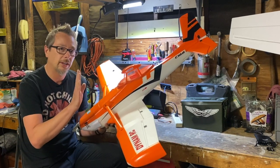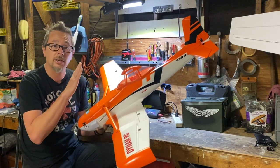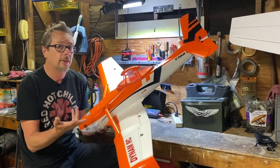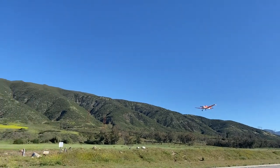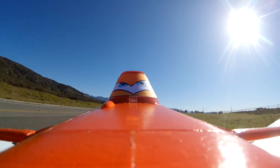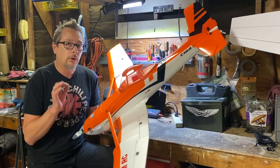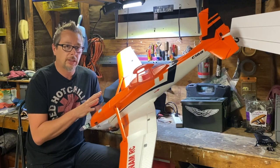When I flew the airplane I expected to need elevator compensation when deploying mid or full flaps, but I actually didn't need any at all. I had elevator compensation programmed in initially, but as soon as I hit the flaps the nose would immediately go down, so I removed all elevator compensation. It flies great and doesn't balloon whatsoever with flaps deployed.